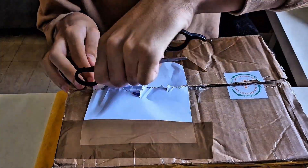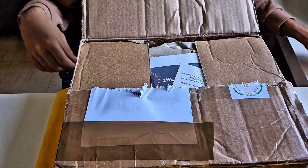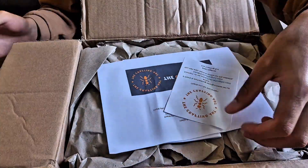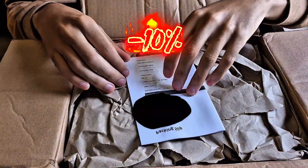Huge thanks to them for the trust and for sending me all this amazing gear to try out. By the way, I'll be testing all the equipment shown at the end of the video. And if you're interested, there's a 10% discount across the entire The Crafting Ant website with the code AlexFormas10.